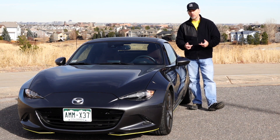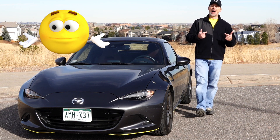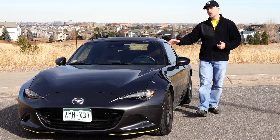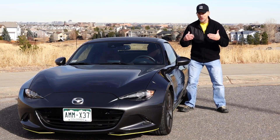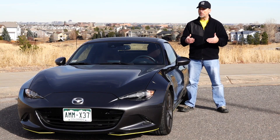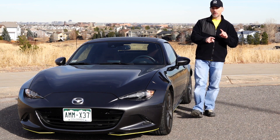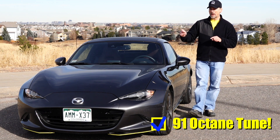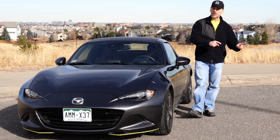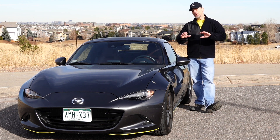Here in Denver, we only have access to 91 octane as the highest octane level, so I removed the tune. I dynoed the car to get a new baseline here at altitude, and I've just recently in the past couple of weeks added back on the tune. The tune isn't the exact same — it's the 91 octane Fab 9 tune as opposed to the 93 octane Fab 9 tune I had on the car previously, so it's slightly different.